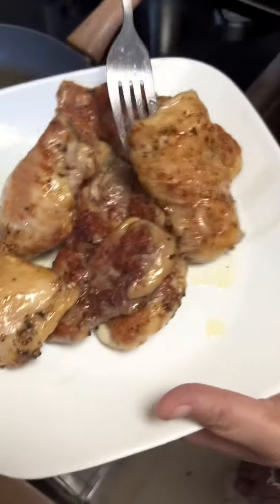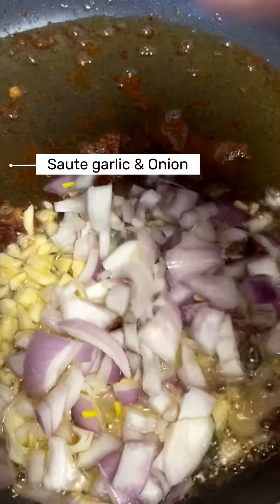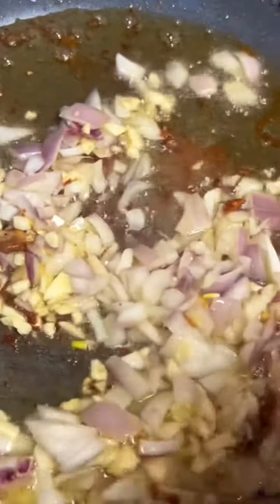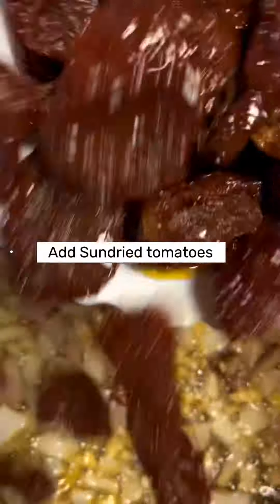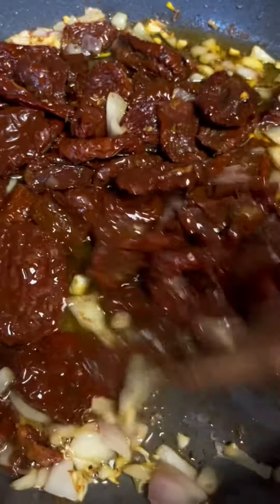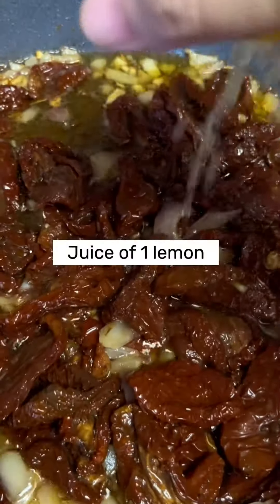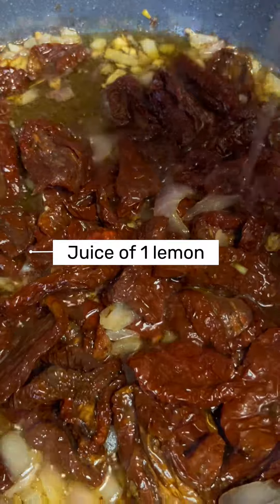Next, in the same pan we sauté garlic and onion, and then we add the sun-dried tomatoes and juice of 1 lemon.